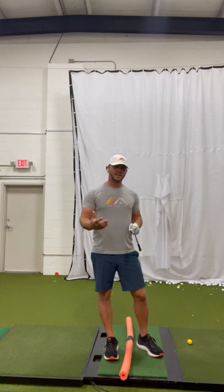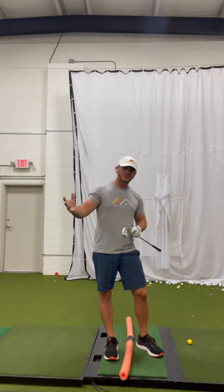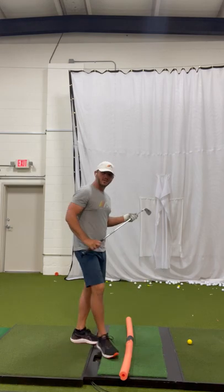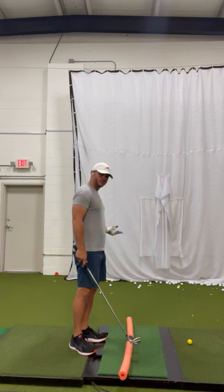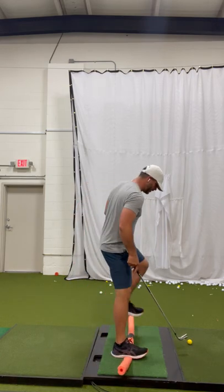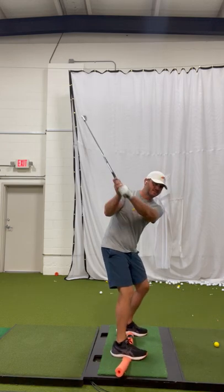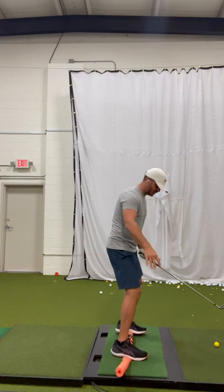A lot of times when we're working on our swing, we're looking at club motion and body motion, but we forget about our feet and the pressure we put in the feet during the swing. We use this a lot in golf lessons — we put a noodle down on the ground and have people get their arches on top of it, and by doing that it really wakes up the sense for where they are in space as far as the pressure in their feet.